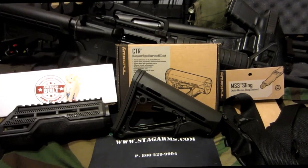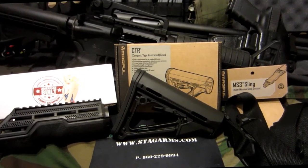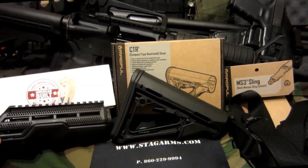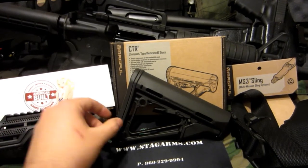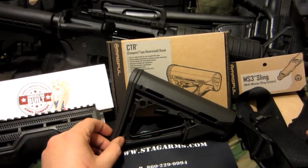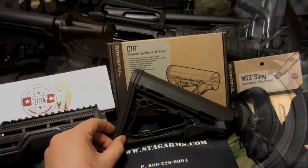Swat Tackle. Got a few items for my Stag Arms Model 1: the AB Arms Mod 1 handguard, the Magpul CTR stock, and a Magpul MS-3 sling.